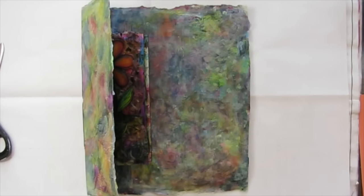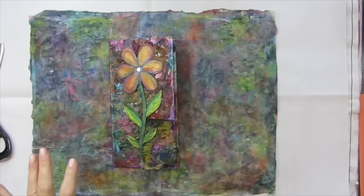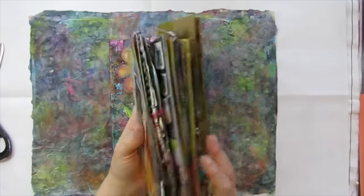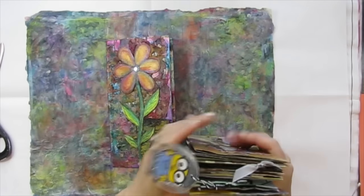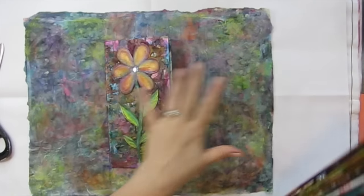Today I'm putting together a little book for my Deconstructed Art Journal swap pages that I've received. I've done a couple of swaps over there in Rosemary's Awesome Group, and I want to bind them in here.